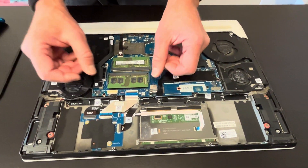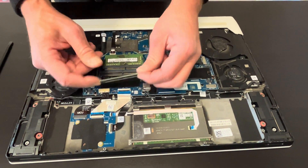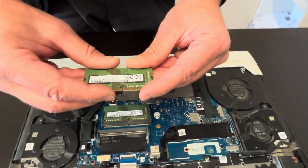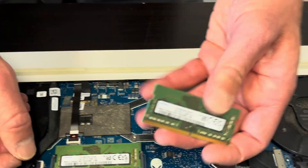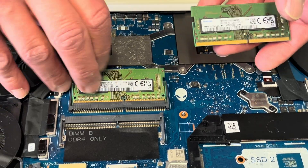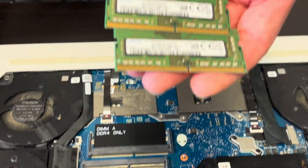Now we can take out the memory. This is the DDR4 memory, so you can upgrade your laptop no problem.